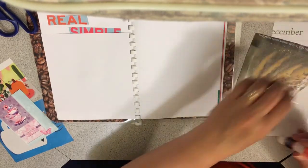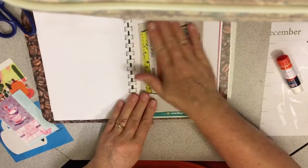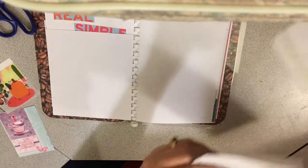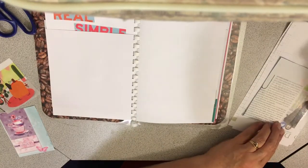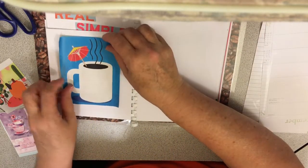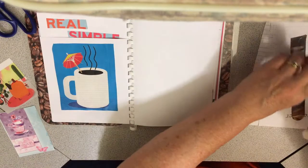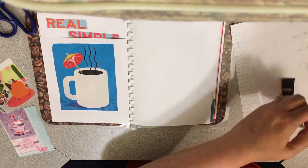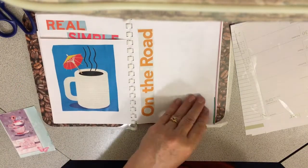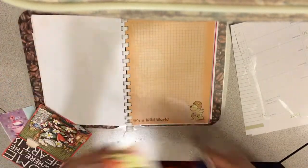It was a lot of fun putting this together. I'm going to put this one right here because these colors are perfect for this one, and then I'll put this one here on the back. I like to have coffee when I'm traveling on the road, so I'll put this here even though I don't have pictures to go with that yet. I'll leave that here — oh, this picture is perfect for this.